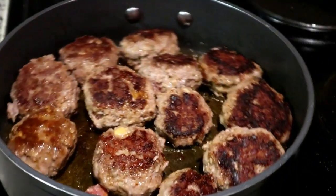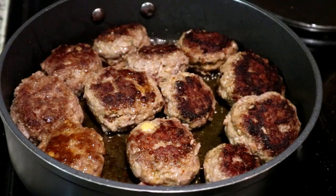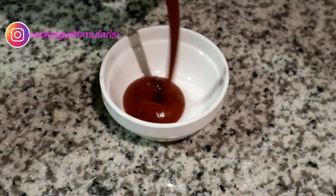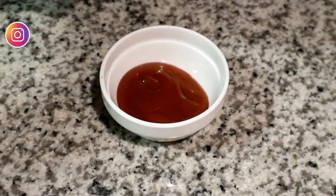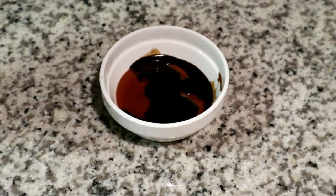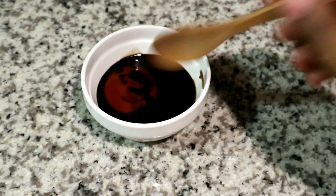While the meatballs cook on the other side, I'm preparing a quick and easy sauce to glaze them — just to give them a nice uniform brown color and make them more appetizing. I've added some tomato sauce and a little dash of Worcestershire sauce, then given that a mix.